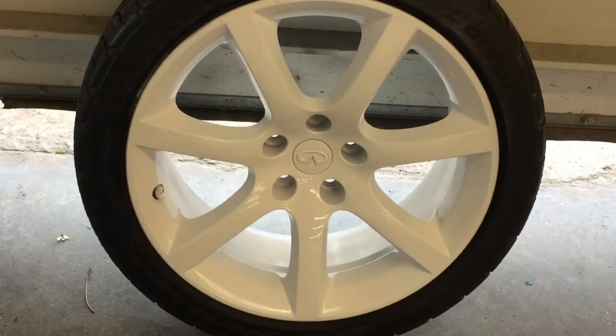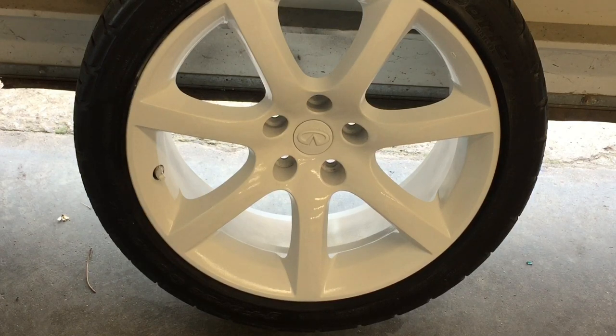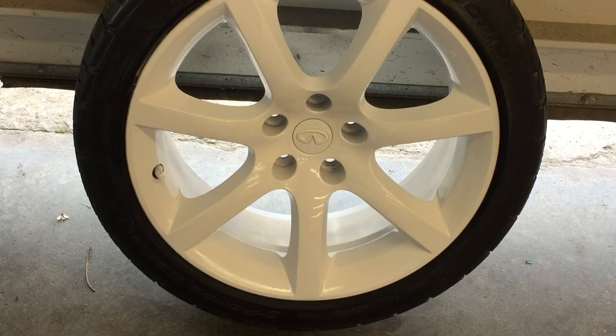That's how I paint my wheels. I'm going to repeat this process three more times, get all four wheels done, and we'll have a video out after this. Thanks for watching — like, subscribe, and share if you haven't already, and stay tuned for more videos.